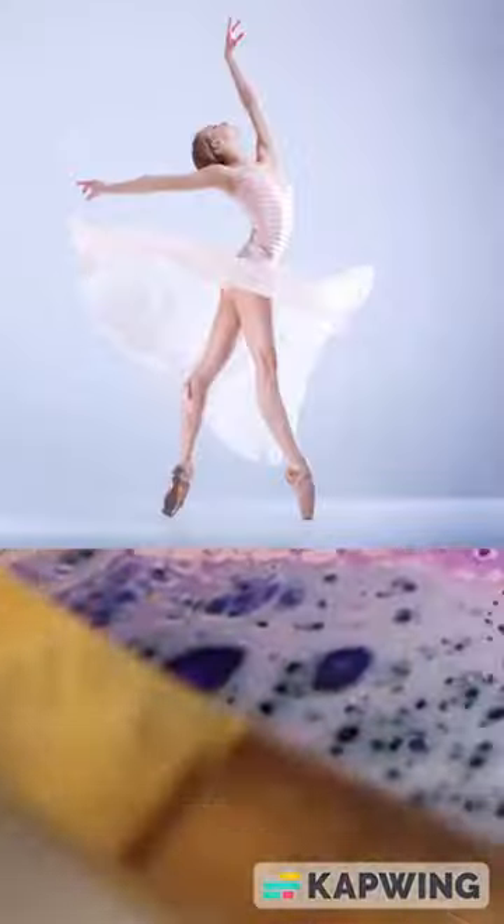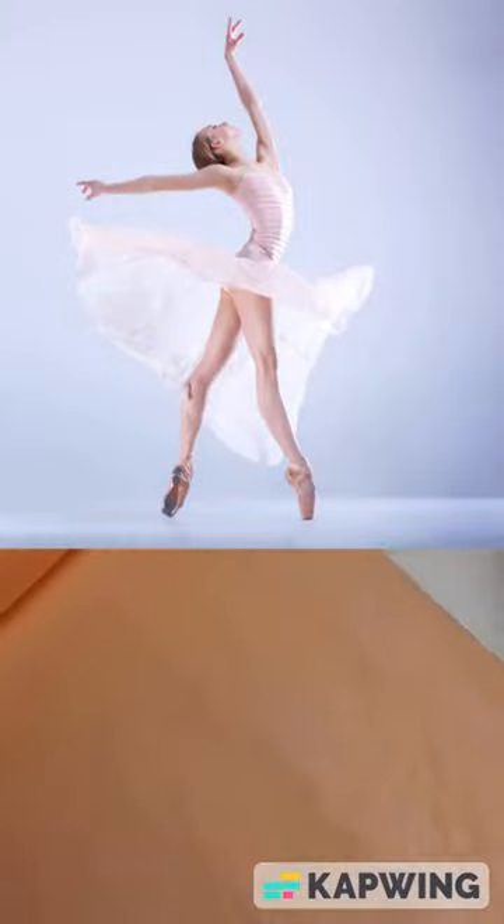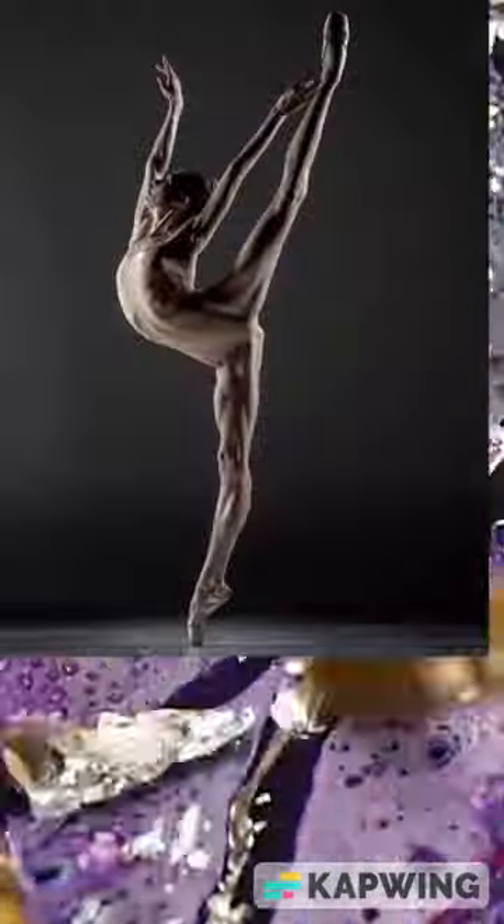Also, much of my work strives for what I call the ballerina quality. Ballet dancers look graceful, light, beautiful, but under their seemingly effortless beauty is intense strength and discipline.